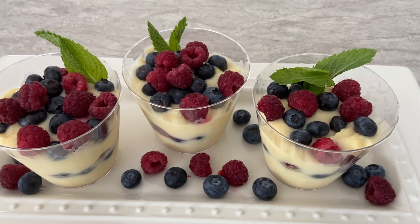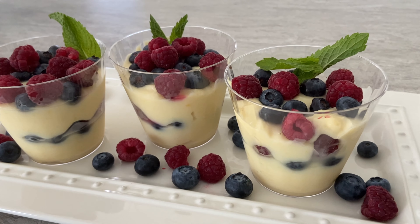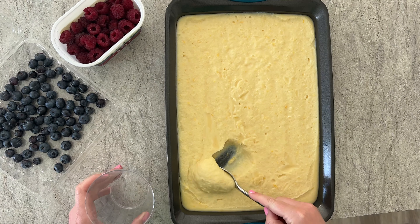Hey guys, today I will be showing you how to make a delicious and light vanilla custard made from scratch. I recently learned how to make this recipe and it is definitely the perfect dessert to bring to a summer get-together. Let's get started.